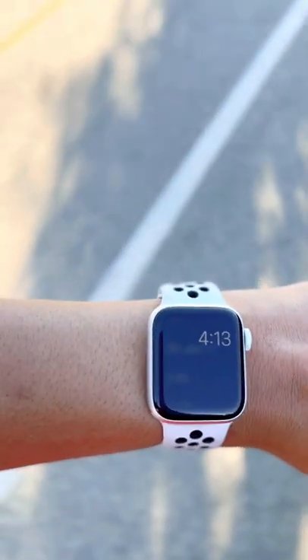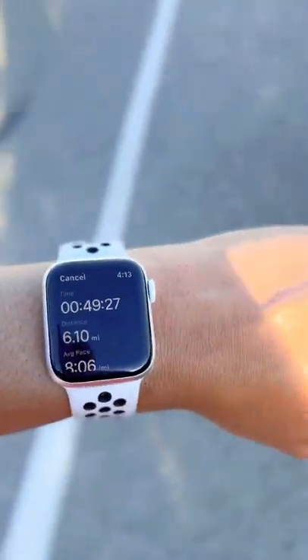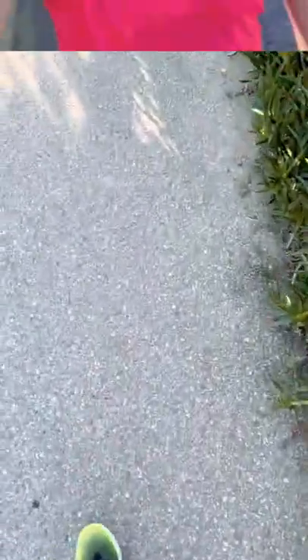Last stretch is a hill — end of the run stats: 10k, 6.1 miles at 8.5 pace. Let's go!